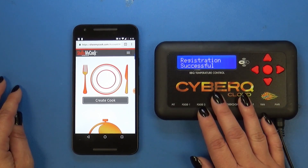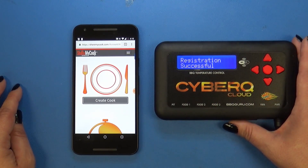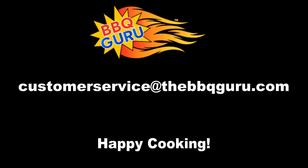If you need any assistance with anything regarding your CyberQ Cloud or any BBQ Guru product, contact us at customer service at thebbqguru.com.